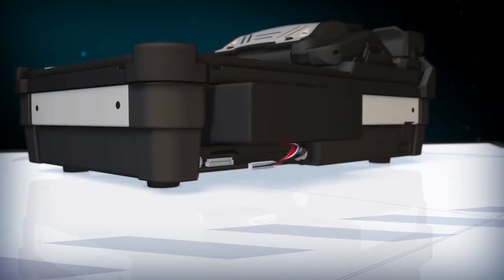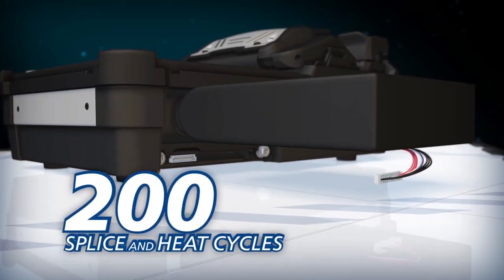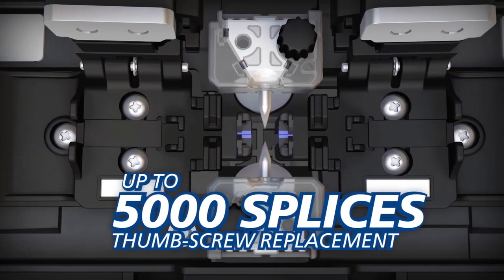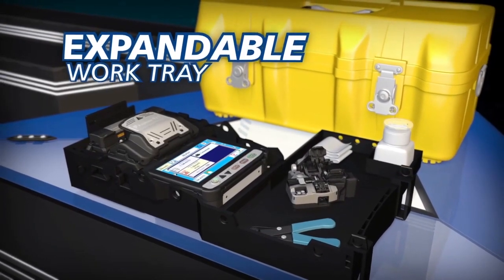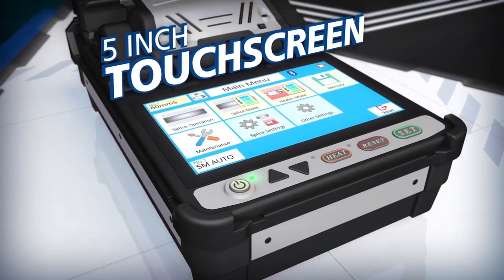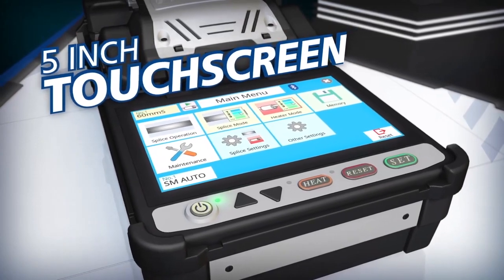Downtime is minimized with an extended-life battery capable of up to 200 splice and heat cycles, while the long-life electrodes can last up to 5,000 splices and require no tools to replace. The carrying case features an expandable work tray, and the 41S easy-to-use 5-inch touchscreen monitor displays the navigation menu clearly even in direct sunlight.